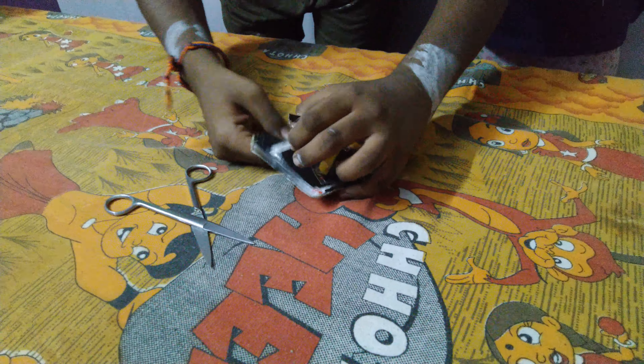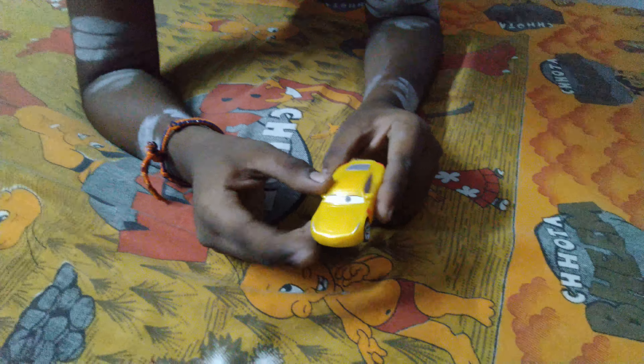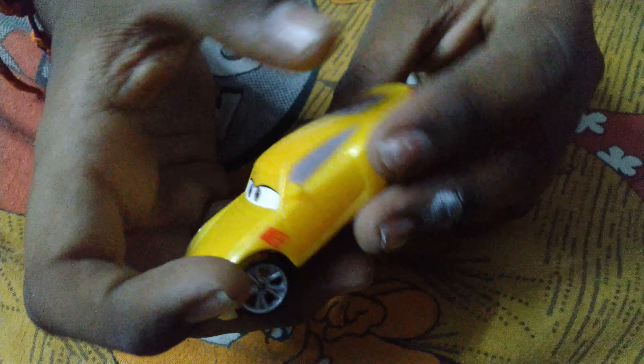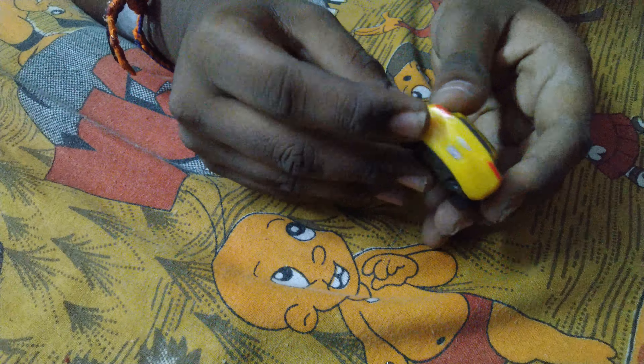Here is the car. Everything is thick here — nothing is painted because it's a plastic model. The license plate reads Texas C0106A.